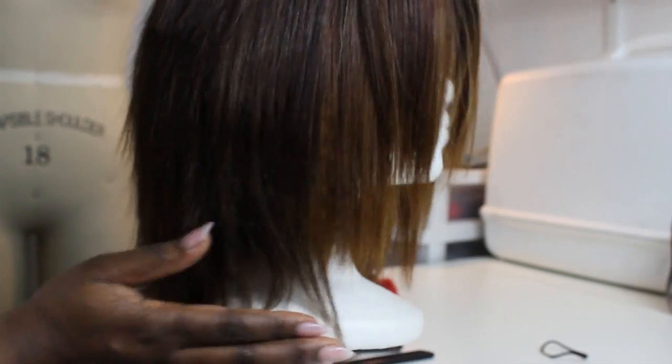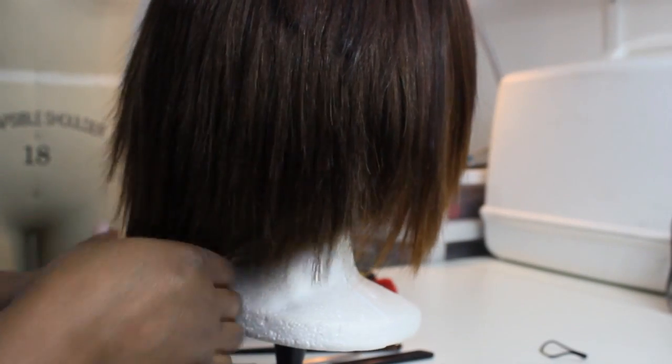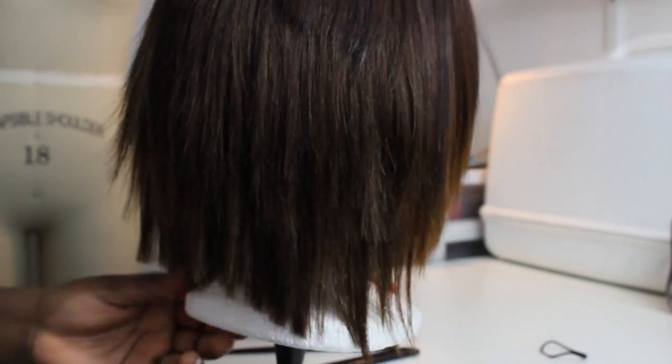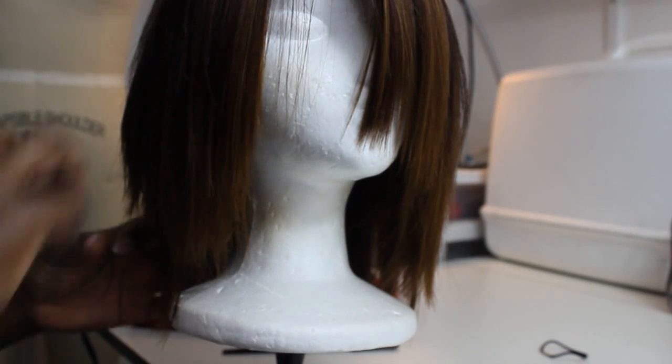It was fairly easy to cut on the mannequin, but once I put it on my head I just did not like how it looked. I didn't mind how it framed my face, but the back was just way too short. So for my second attempt, I removed the last tracks, added a new set of six to seven tracks, and this is what it came out to look like after I flat ironed the Dubie hair out a little bit more.